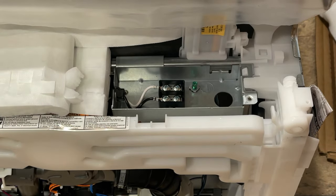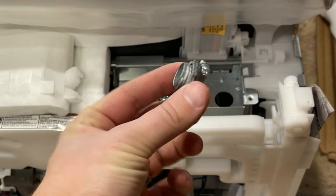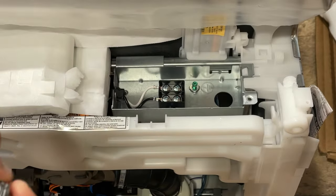Once you have that opened up, the next thing you'll need to do is add a strain relief — which looks like this — and that'll go right in that hole there.